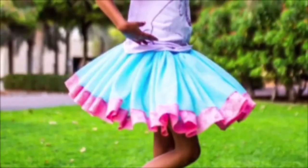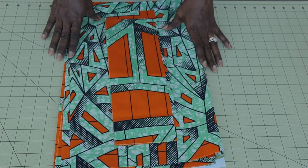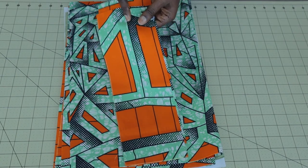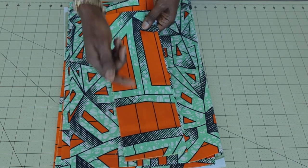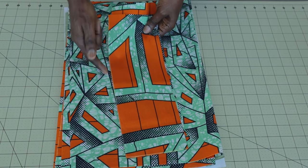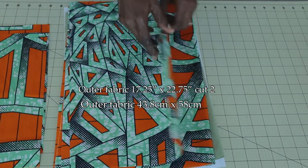I have cut my fabric ready — I will tell you the measurements to cut your fabric. This is my strap; I cut two pieces. The length of my strap is 13 inches, the width is 4.5 inches. If you're using centimeters, cut 33 centimeters by length and 11.5 centimeters by width for your strap. Remember to cut two pieces.